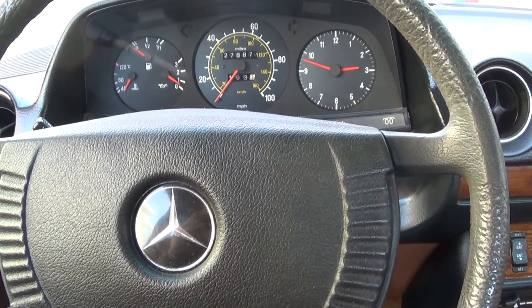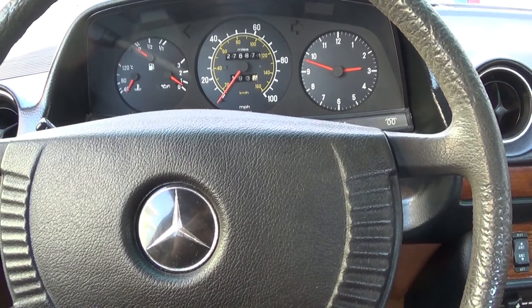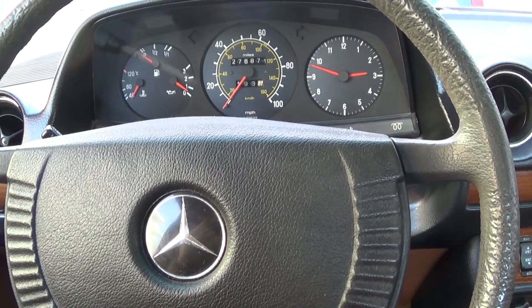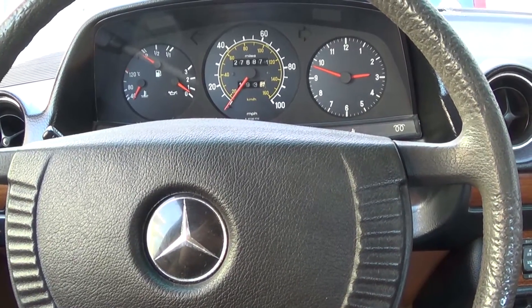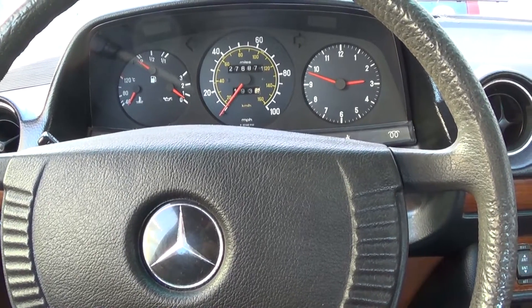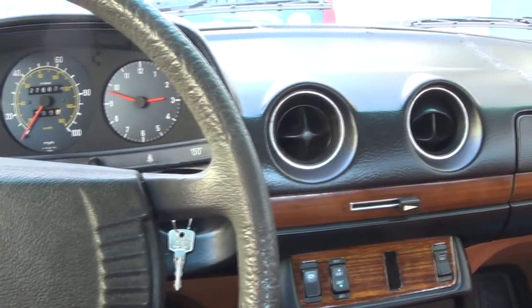Sunday, December 20, 2015. This is Mercedes Diesel Guy, and this is my 1983 Mercedes 240 Diesel. Those are words I feel like I haven't said in a while. I haven't really done a lot in the way of video on the Mercedes, but today seems like the day.